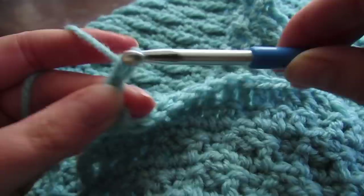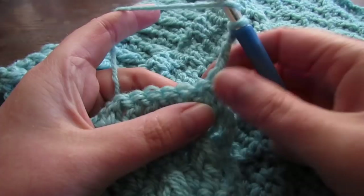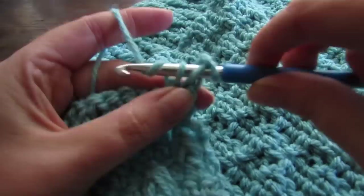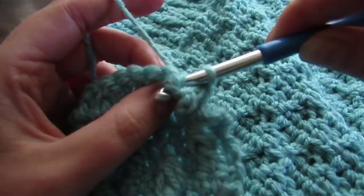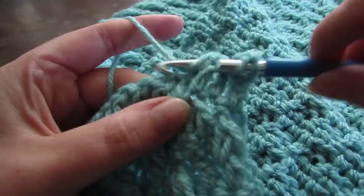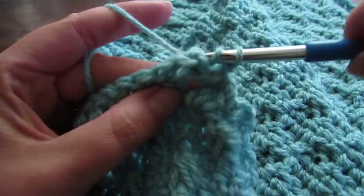At the end of that row, chain 3 and then turn your work. That chain 3 counts as your first double crochet. Next, do a front post double crochet around the next double crochet, then a back post double crochet into the next stitch. Repeat that, alternating between front post double crochet and back post double crochet all the way across until you reach the end. Your last stitch is going to be a regular double crochet on top of your chain 3. At the end of this row, chain up 3 and repeat this row again, then fasten off.